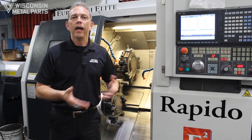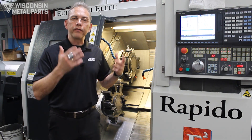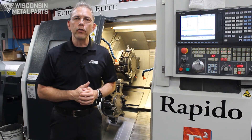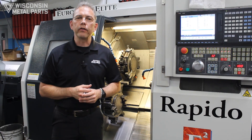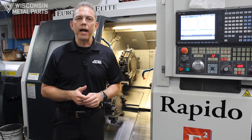Thanks for watching today. At Wisconsin Metal Parts, we serve with purpose, pride, and passion. If there are any other subjects you'd find useful, please drop us a comment and we'll consider it for a future installment. At Wisconsin Metal Parts, we welcome challenges.